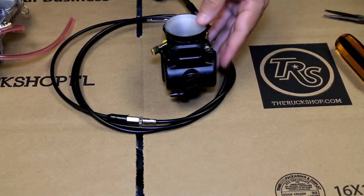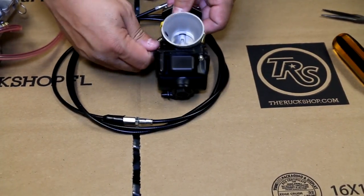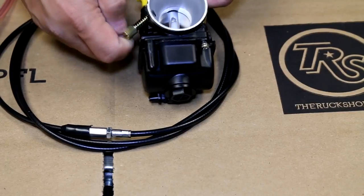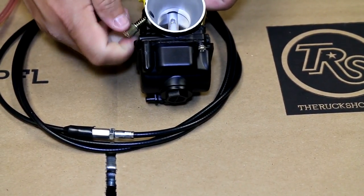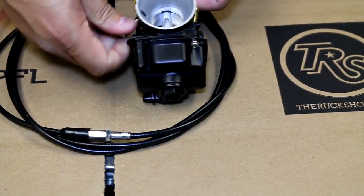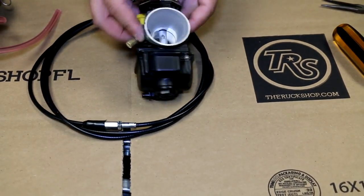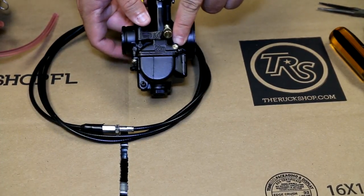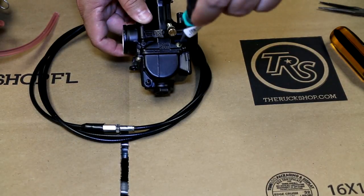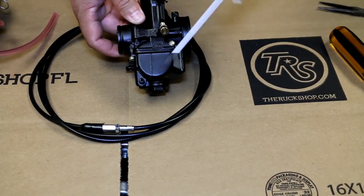Once you have this on, we're going to show you some of the parts of the carburetor. Right here is your idle, and what we recommend is you back this all the way out — just so there's a little bit of tension on it. As you screw this in, it actually raises the slide. This is your fuel inlet. This right here is your fuel mixture screw, and on the OKO 28s and 30s we usually like to go all the way in and then do a half turn out to start with.